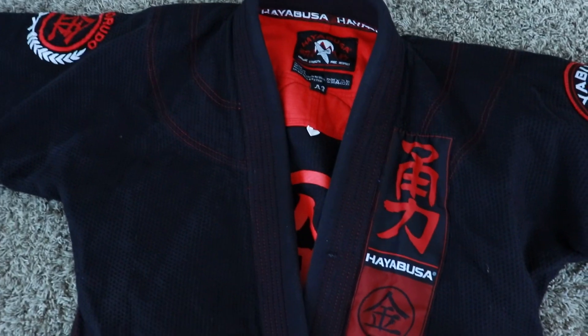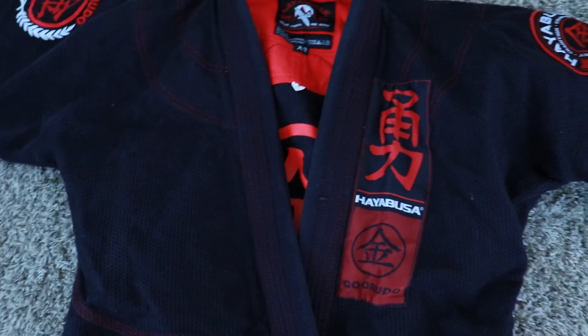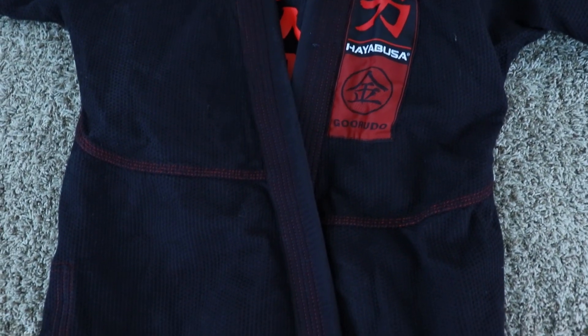So, do I recommend this gi? Yes, absolutely — especially if you're just going to be rolling in practice, or if you're comfortably under your competition weight limit. This gi is going to hold up and stand the test of time. At $149.99 on Amazon — link in the description below — it's really a good price for what you're getting.